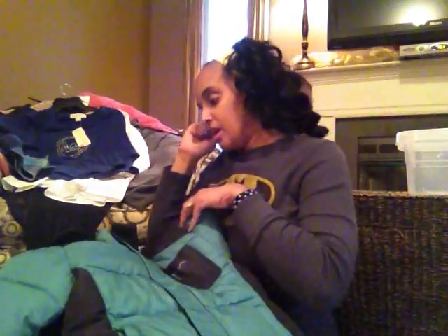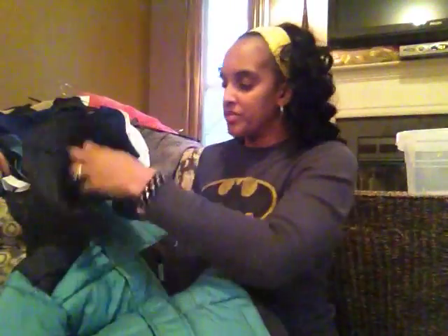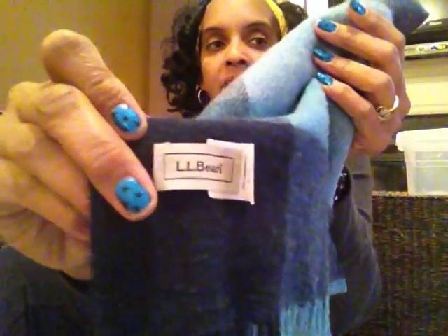Now I've switched sides to show you all the clothes. This is what I was talking about — they actually split the back of this coat, so it can't be used unless somebody wants to repair those slits. I don't understand why they couldn't just put that in their donation bin when they were running a coat drive. Oh, and here's the LL Bean scarf I was talking about — a beautiful blue scarf from LL Bean. This probably did come off of a coat since it has the same attachments.